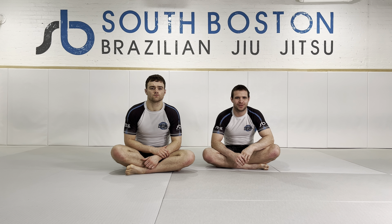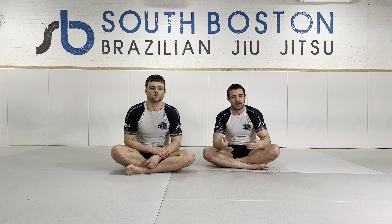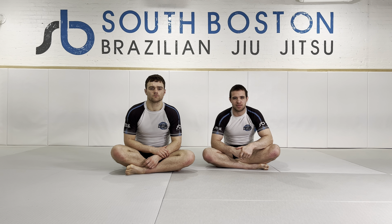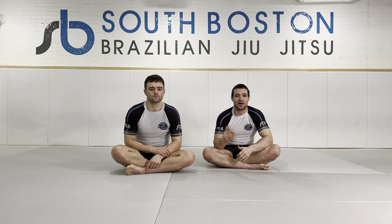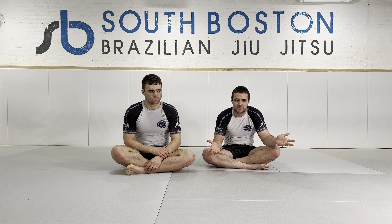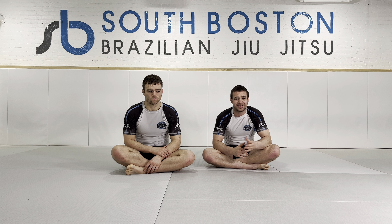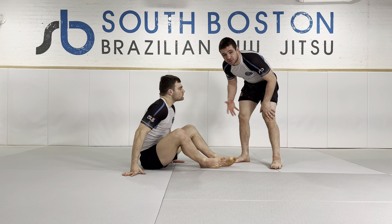This is part four — or whatever part we're on. I get this question a lot in class, on Instagram, and elsewhere: Ruben, how do we get our opponent into a supine position so that we can actually do the torreando passes?